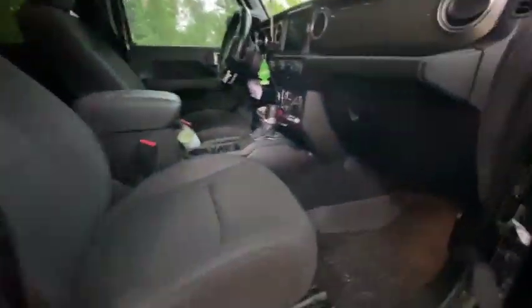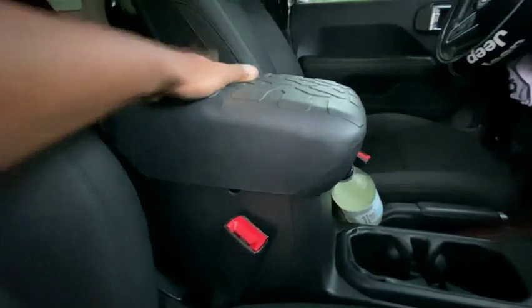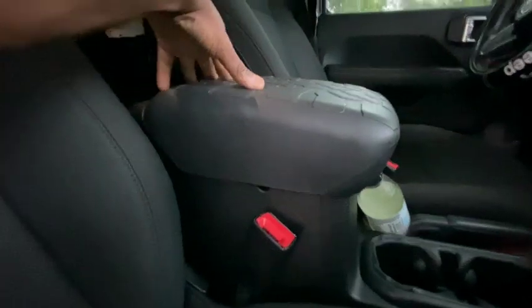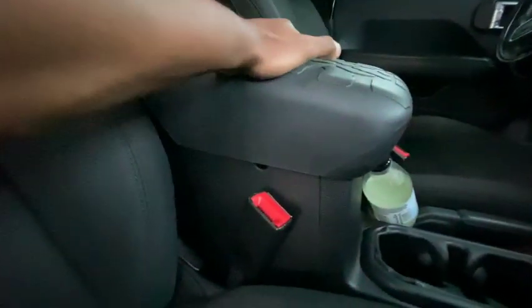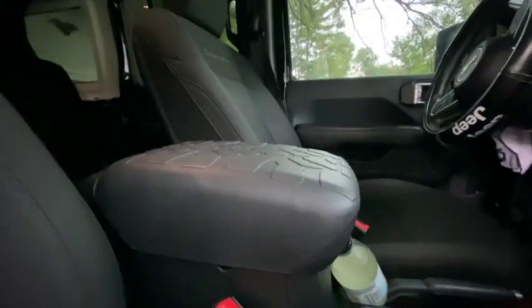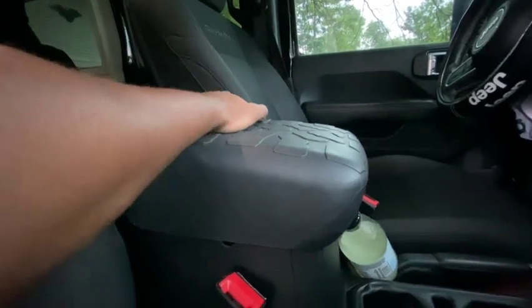Moving inside, I got a few little mods. There's this armrest cover right here — I forgot what it's called but I'll leave a link. It's like a protective cover for your armrest, good if you've got dogs or anything that might mess up your natural armrest. It pops right on top with 3M tape and it's pretty sturdy. I've got a miniature pinscher, a chihuahua, and some pit bulls, so it keeps the armrest protected.